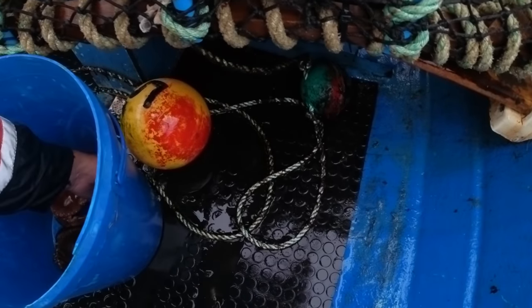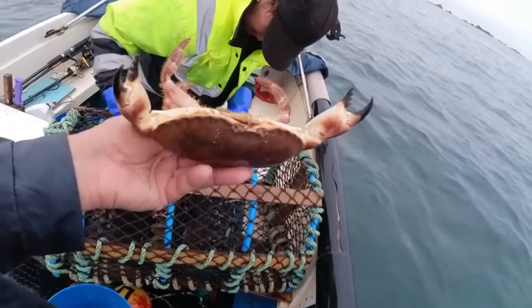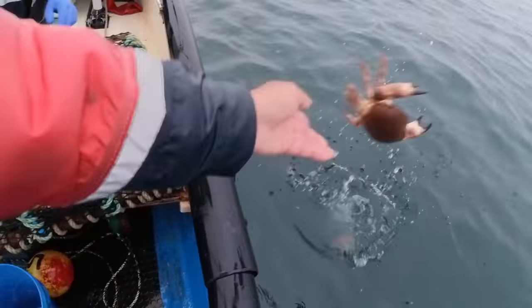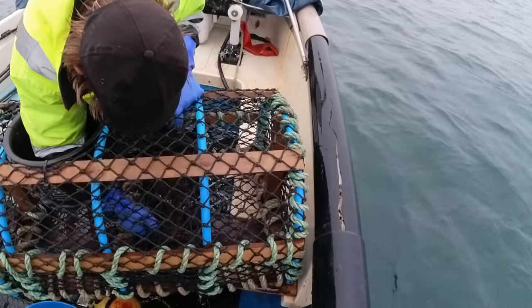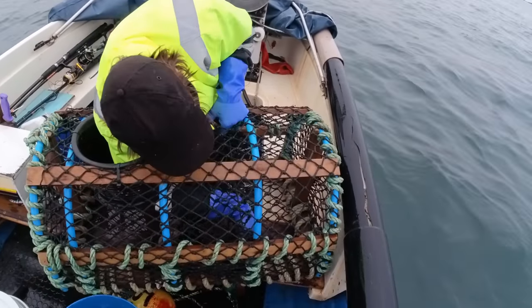That one we'll throw back — the reason why is it's a little bit paler, but it's a female as well. So we'll let the females go. The other two are males. Unless it's a big female, they can go back.